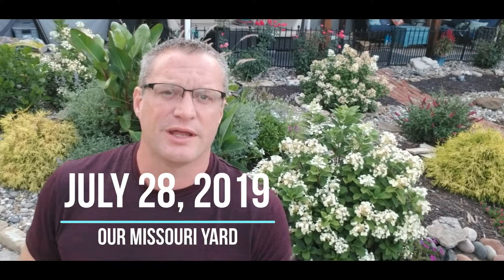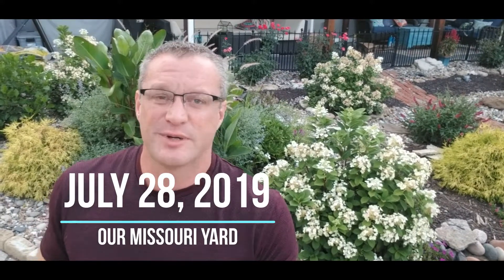Good morning everyone. It's Jason with our Missouri yard. Today is Sunday, July 28th, 2019. It's about 7 a.m. and it is a gorgeous 70 degrees outside.